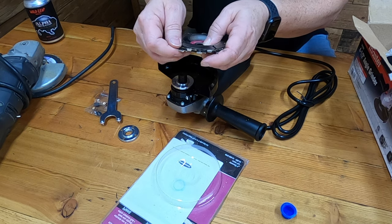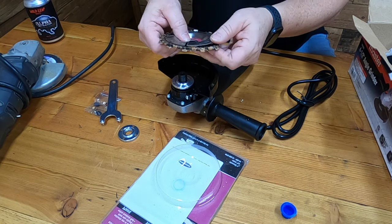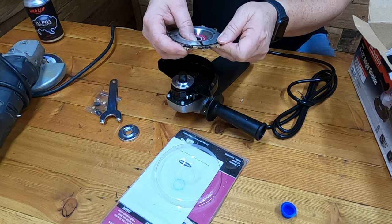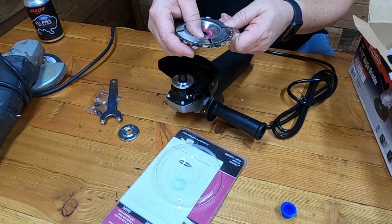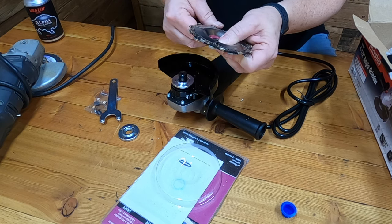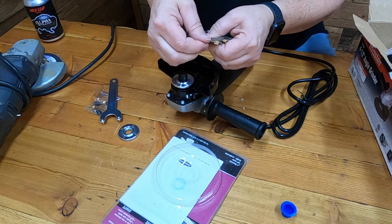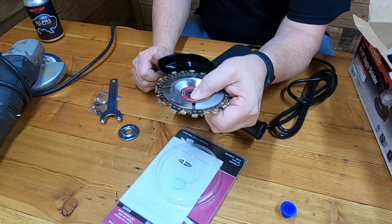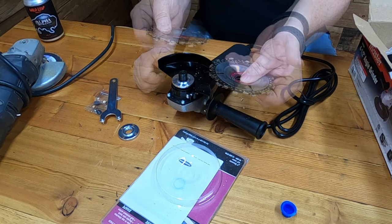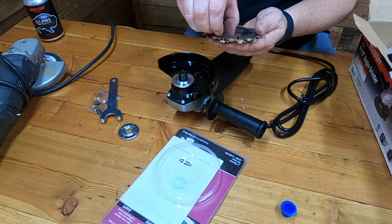I can't believe I've done that, but maybe it's a good thing because you got to see it in the video on why you need to keep that blue piece. Oh my gosh, I think I just got it back in there. You don't want this thing to fall apart - I've never had this thing fall apart on me while using it, but imagine this thing falling apart on you while you're using it. This would be like some kind of medieval disembowelment.